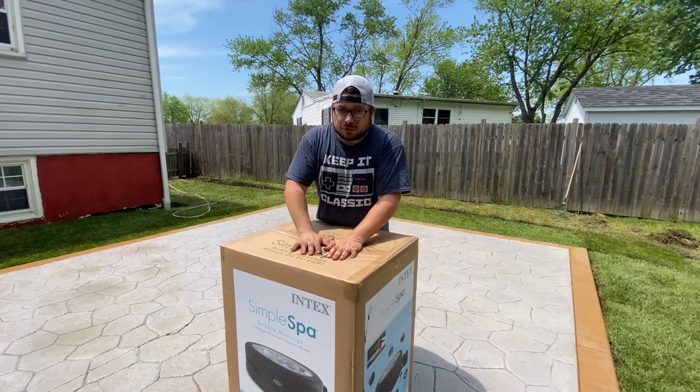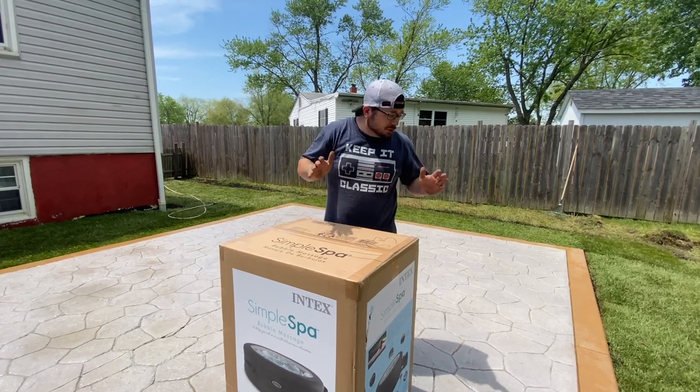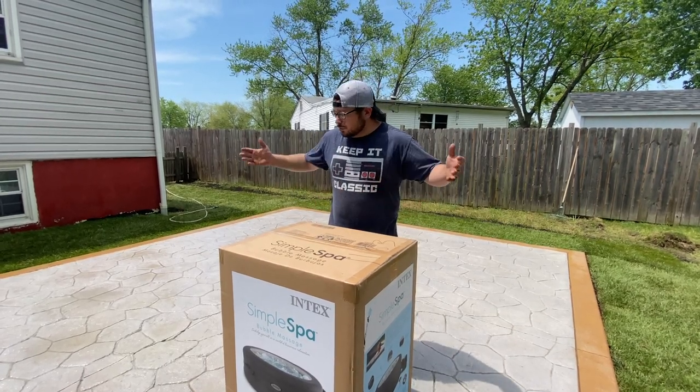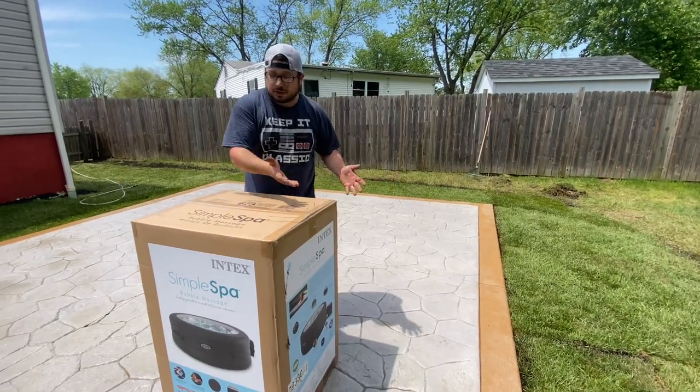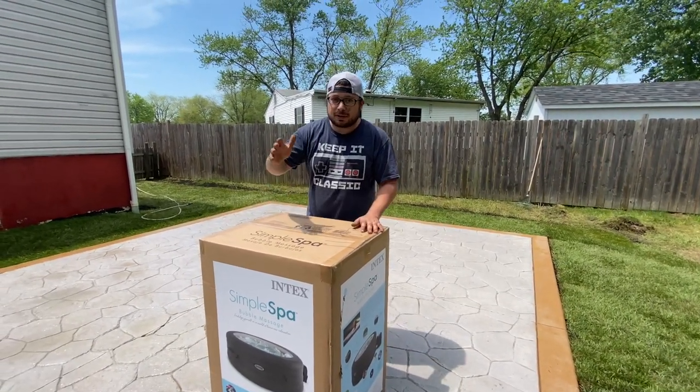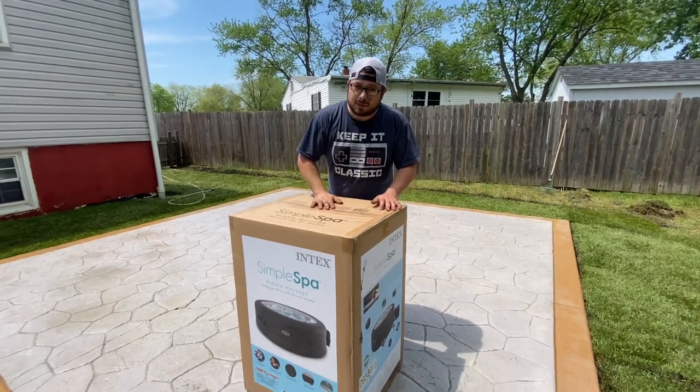Hey, what's up everybody, it is Joe with Unprofessionally Unboxed — and luckily we call it that because I am dirty, I am messy. We just got this new concrete patio put in, we just laid sod down over here, but I am ready to set this up. This is the Intex Simple Spa. I'm ready for a hot tub in my backyard.